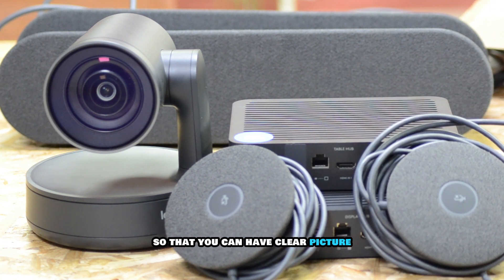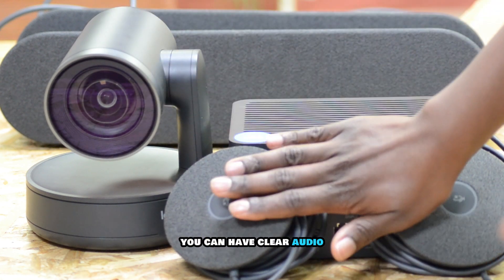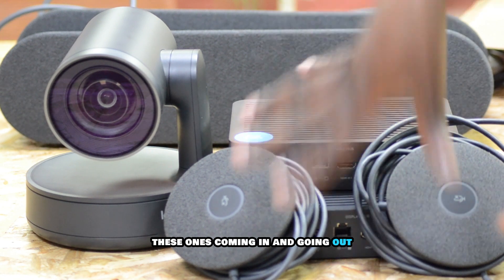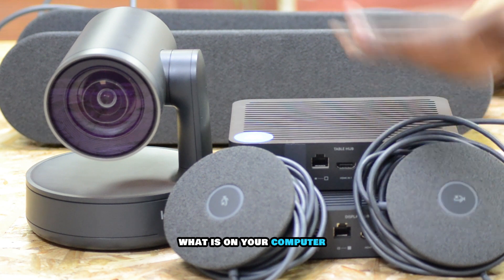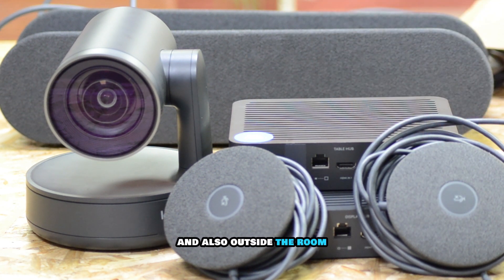This system is designed to make the virtual meeting experience better for you and everyone you're meeting with virtually — so you can have clear video, clear audio coming in and going out, and you're also able to easily present what's on your computer to everyone within the room and also outside the room in the meeting virtually.